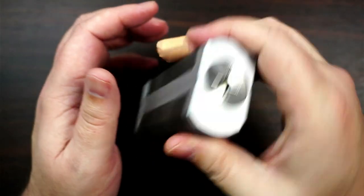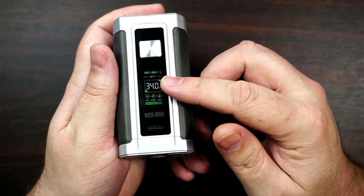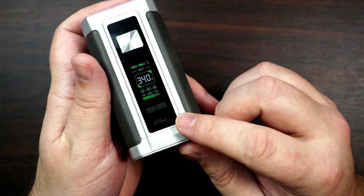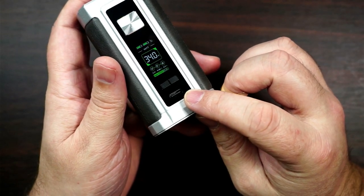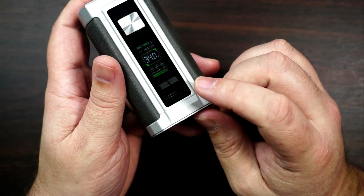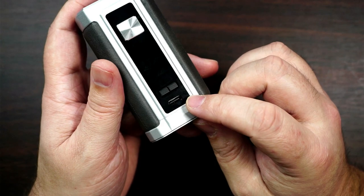Not even with the buttons or anything like that. On the front you've got your power button, you've got your screen, you've got your plus and your minus, and then you've got your type-C charger. I do recommend you charge your batteries in an external charger, but if you are caught on the go, it is type-C and it's 2 amp quick charging.